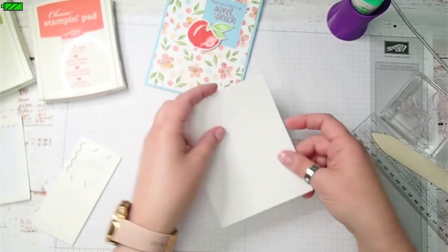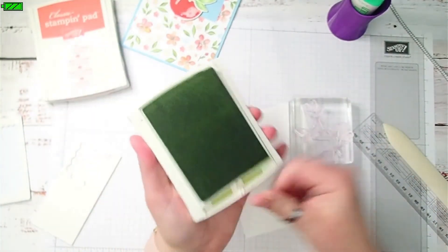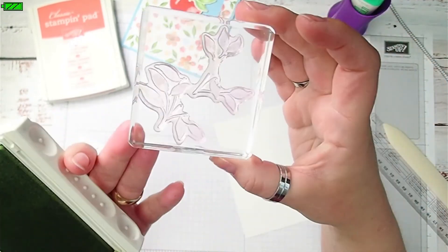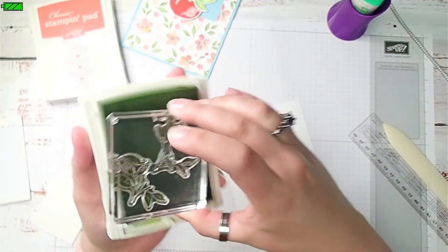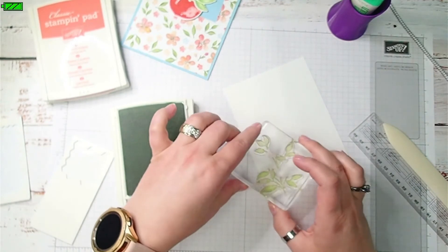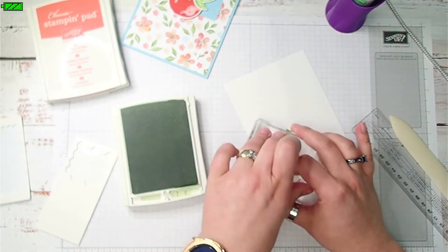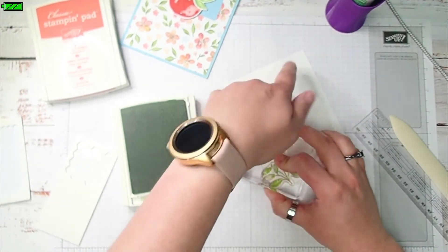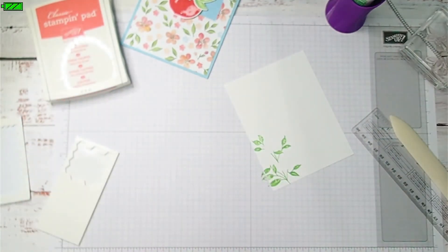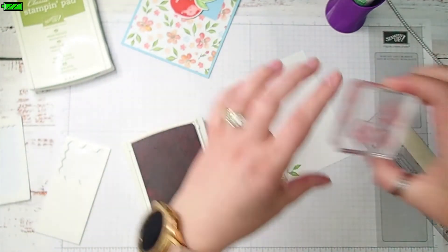For the inside, I have a piece of basic white cardstock that measures four inches by five and a quarter inches. I'm going to use Pear Pizzazz ink with the leaves. I'm going to stamp the leaves first because, for me, it's easier to get everything positioned correctly if I do the leaves first and then the flowers.